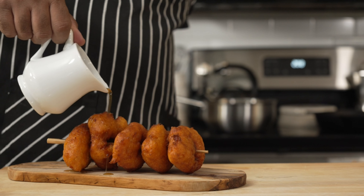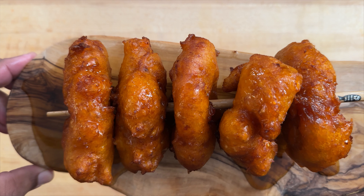Let me show you how to make these Peruvian pumpkin and sweet potato doughnuts called picarones. Come on, let's get started.